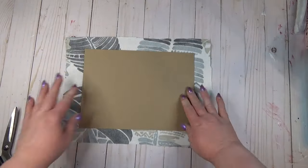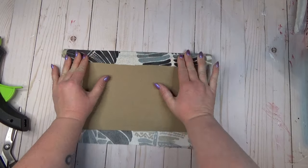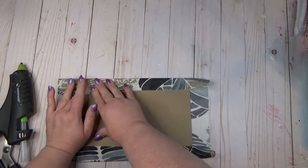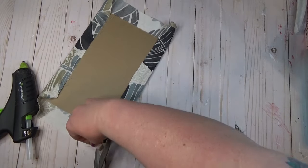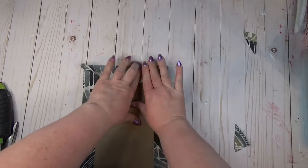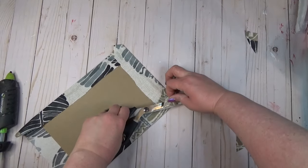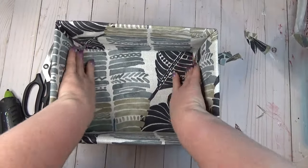Because you could still see some cardboard through the bottom, I cut a piece of chipboard to fit inside the box and covered one side of it with the same material. I glued both longer sides, cut out a bit of excess material to remove bulk, then folded the shorter sides toward the middle of the chipboard. Once the whole panel was covered in material, I slid it right into the bottom of the box and couldn't see any more cardboard.